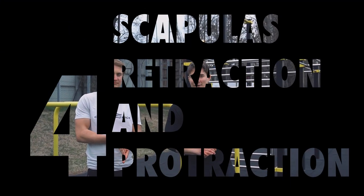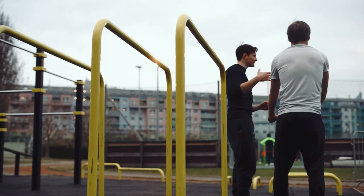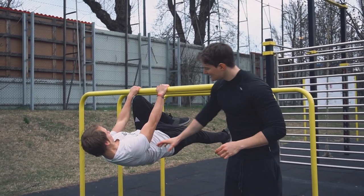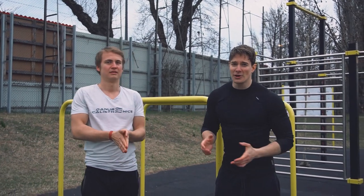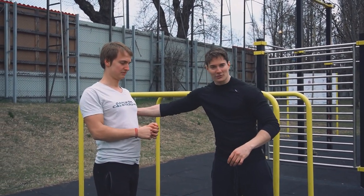Mistake number four: having your scapulas too retracted or too protracted. When doing the front lever, try to just think about depressing your scapulas and having a very slight retraction — don't exaggerate the movements. Otherwise it will feel uncomfortable and you won't be able to activate the right muscles like the latissimus dorsi.